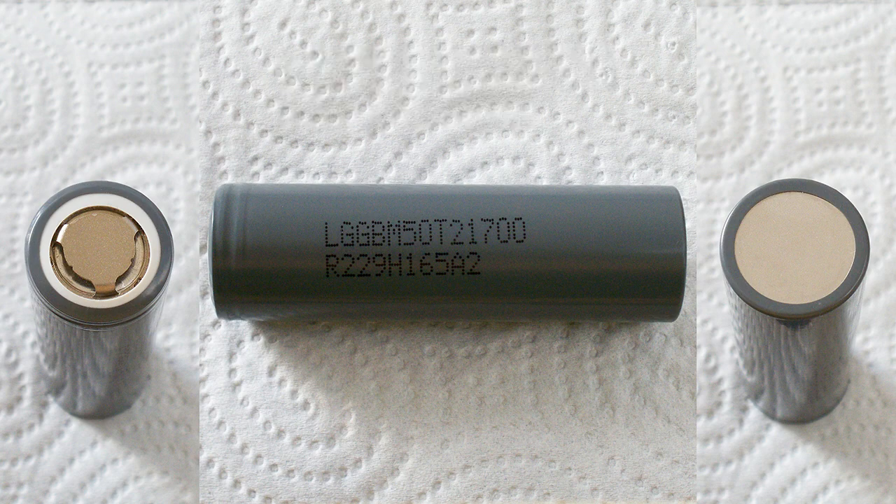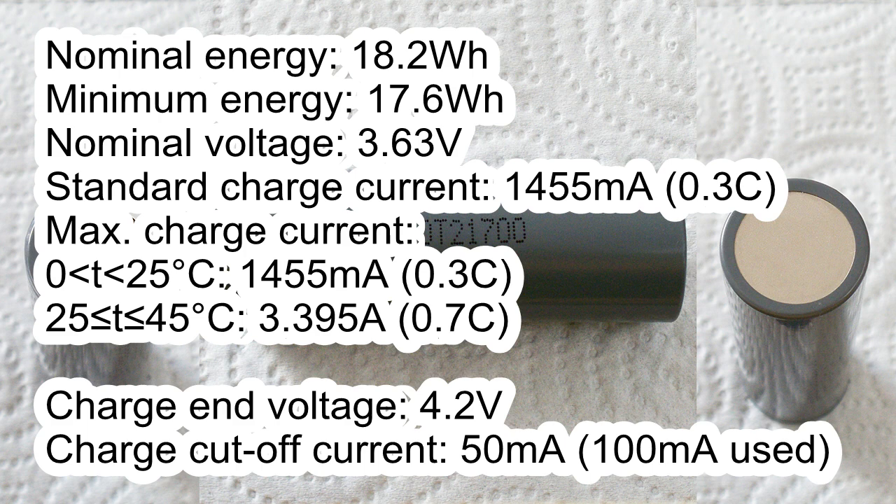M50T has the following specs according to its datasheet: nominal energy 18.2Wh, minimum energy 17.6Wh, nominal voltage 3.63V, standard charge current 1455mA, maximum charge current from 0–25°C 1455mA and from 25–45°C 3.4A, charge end voltage 4.2V, charge cut-off current 50mA.